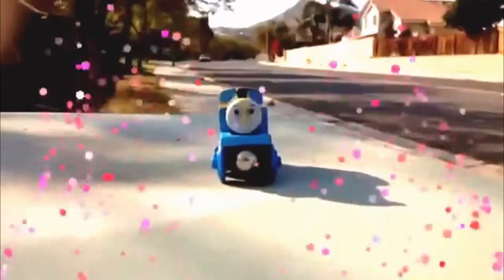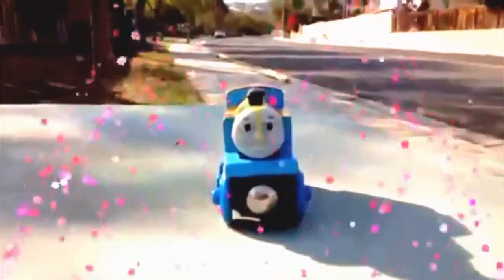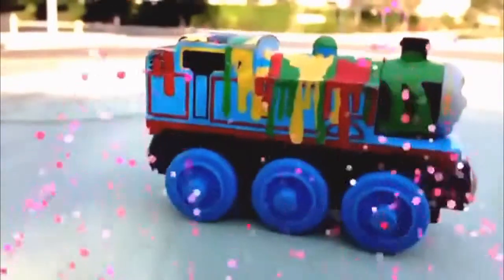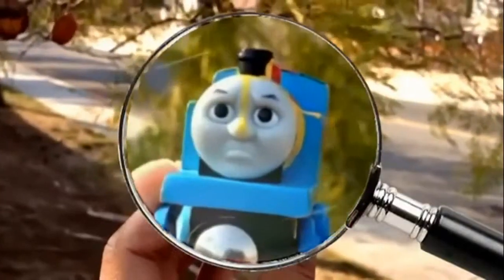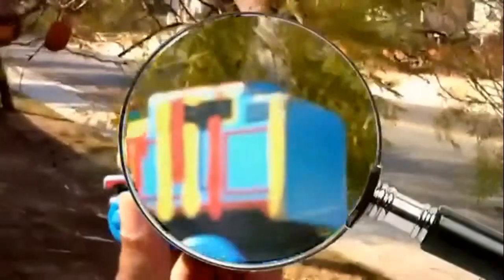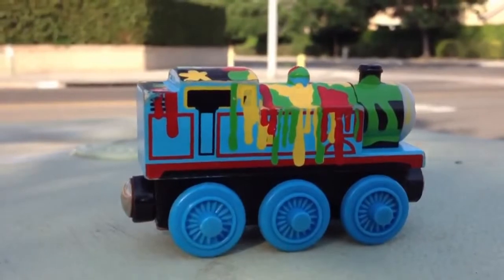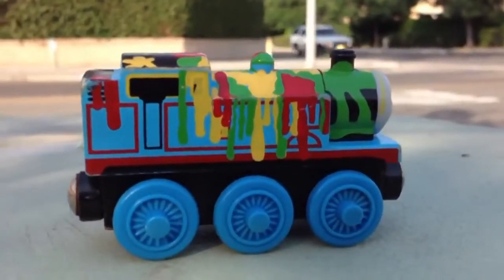Hey viewers, welcome to Please Check Out Channel and today I am happily introducing Paint Spider Thomas. As you can see, this Thomas has paint all over him. Look at the face of Thomas here. Here you can see the details. Most of the paints here as you can see are red, yellow and green.